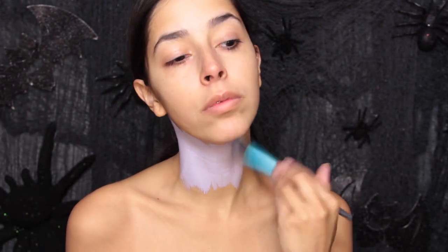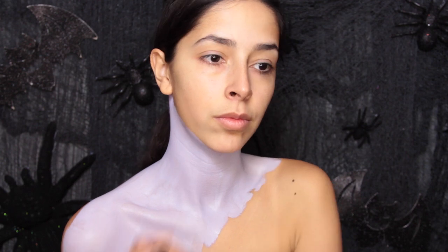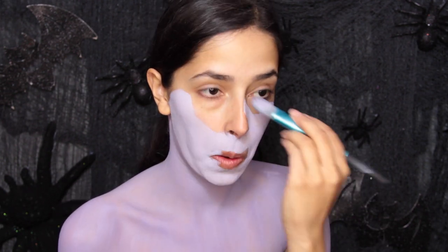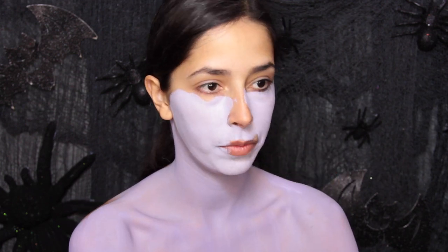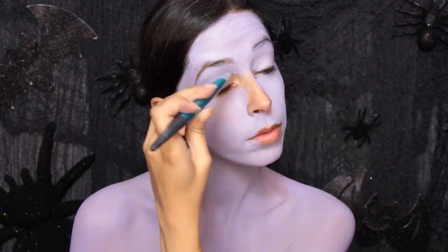To start the look off, I'm using a light purple color as the base color for my vampire. I'm using Made You Look's foundation brush to apply the body paint. You want to use a foundation brush or kabuki brush when applying body paint to bigger areas of the body — that way it covers more area much more quickly and also prevents streaking.